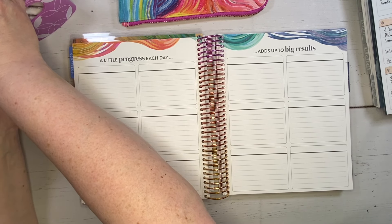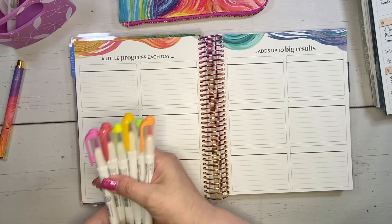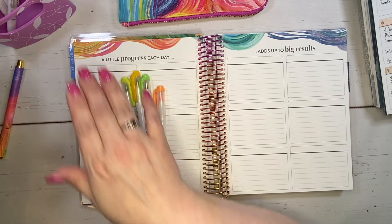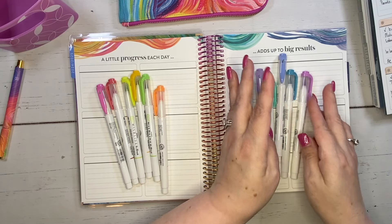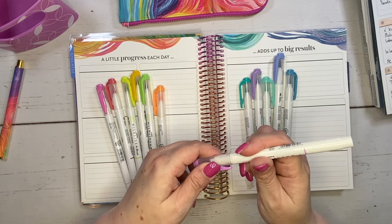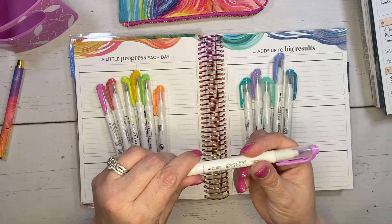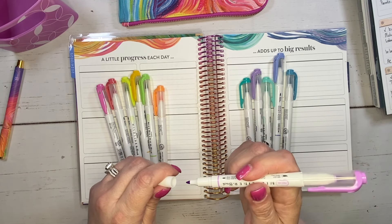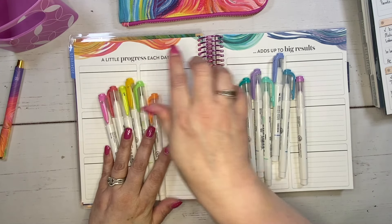I picked out 12 different colors to use in here — six for this side and six for the other side. These are Zebra Mildliners, the brush pens. They have a nice brush tip on one side and a fine tip on the other side. I'm going to be using the brush side to fill in the heading boxes.